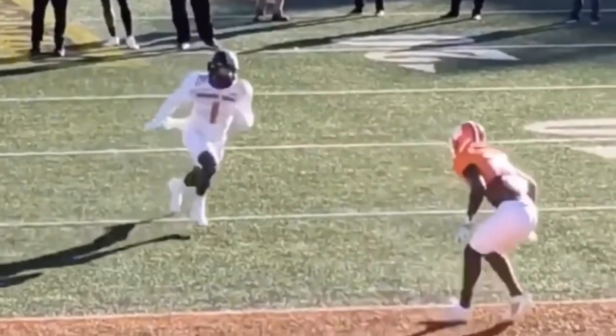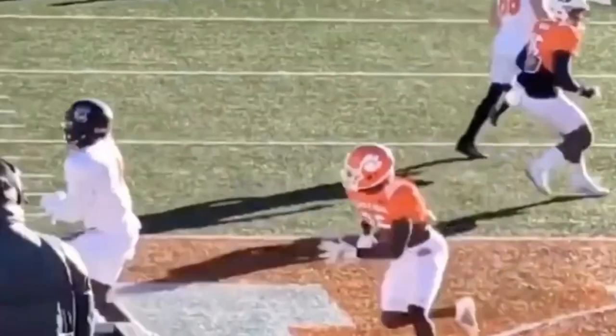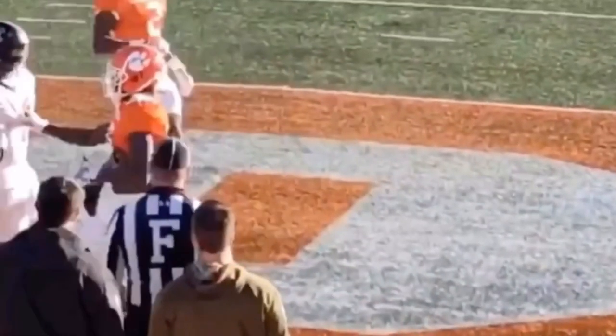Let's watch it full speed one more time. Coming off the line here — snap, 2, 3, 4, 5. Violent head and shoulders. Catch this ball. Great route by Debo Samuel.